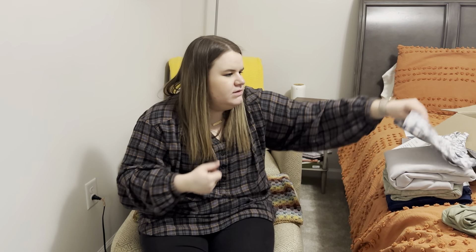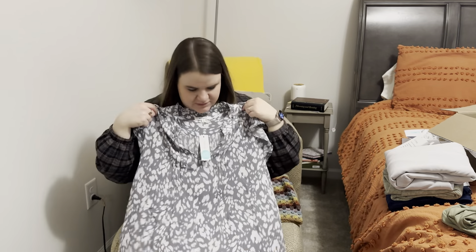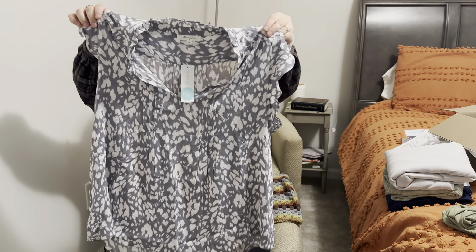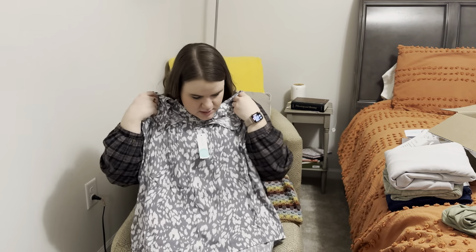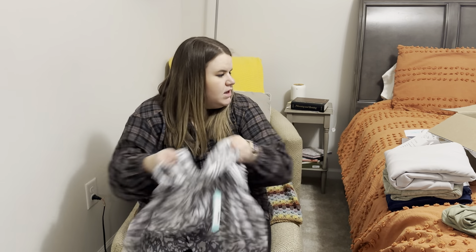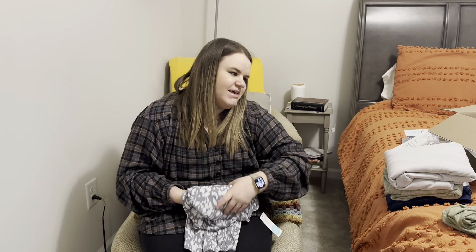Next thing is a top from Monday Fun and I really like this pattern and the colors in it. It's like a light gray and white — kind of like an animal print almost, but I really just love the gray and white. It's got a little fluttery sleeve, really flowy, and it's probably rayon — yes it is. This is the Monday Fun summer flutter sleeve top in gray, size XXL, for $40.